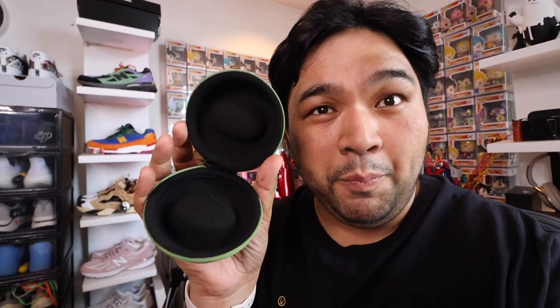If you pop it open, you can put your watch inside regardless of the piece — I think it will fit a variety of watch sizes and keep it secure if you want to travel or bring watches with you. This one sells for around 1,300 pesos. I'll link it down below in case you guys want to buy one.